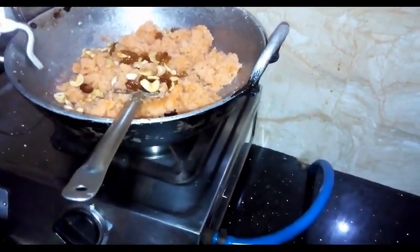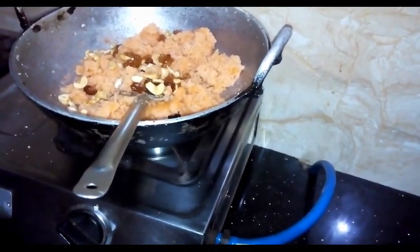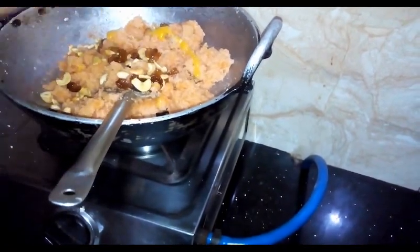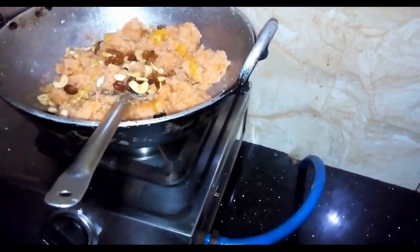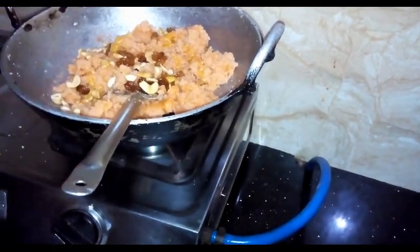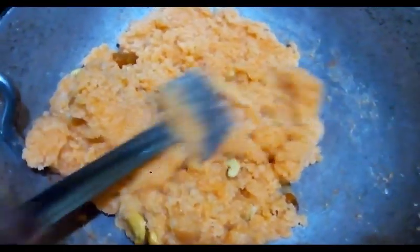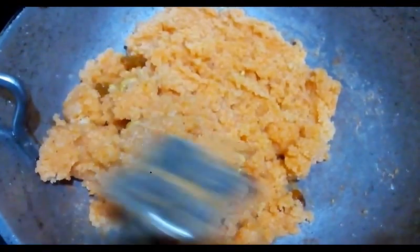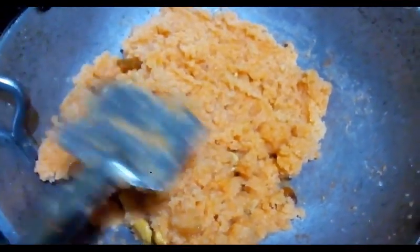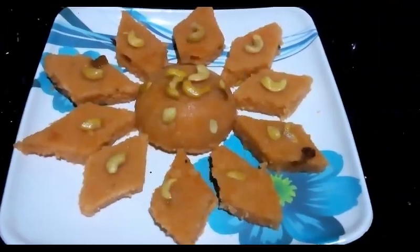I will make it like that and the rest will be ready. Now we have to set the soft cut — now we have to set the cut.